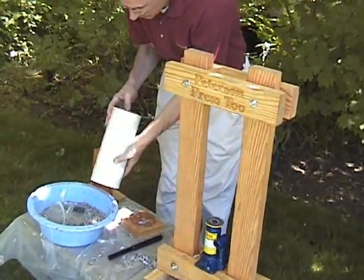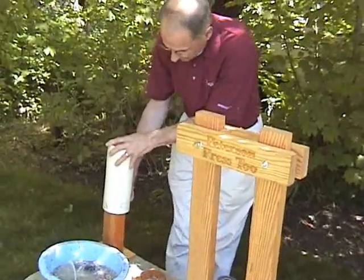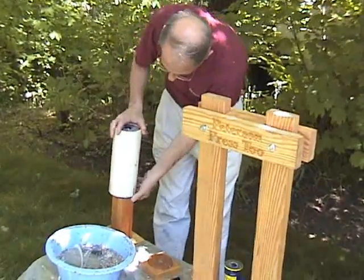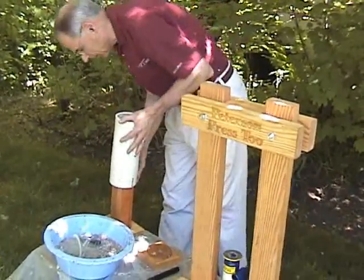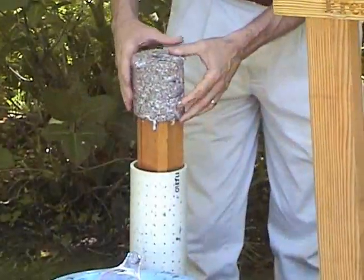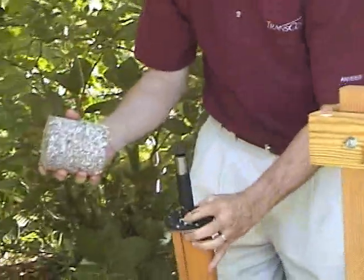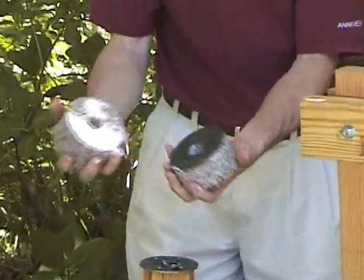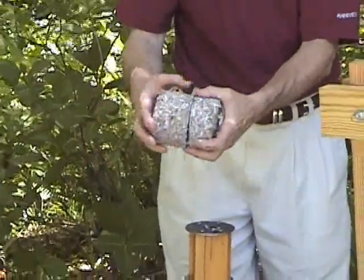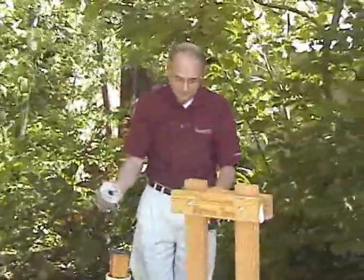Our briquettes are in here — to get them out, we put them on the ejection stand. Now I have my briquettes. I can take these off and separate them in the sun for about three days, or if it's cloudy weather, about five days to dry them, and then they'll be ready to burn. And that's the end.